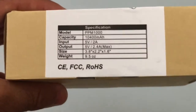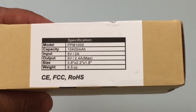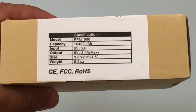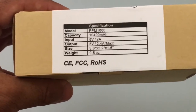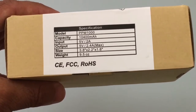Before actually opening up the box, I wanted to go over the specs with you. This is a 10,400 mAh battery, and as you can see it has pretty high charging rates. It has two outputs so you can charge two devices at the same time, and they're really going to satisfy some of the most demanding devices available on the market today. It also weighs no more than 9.5 ounces — it's a pretty small battery for the capacity.